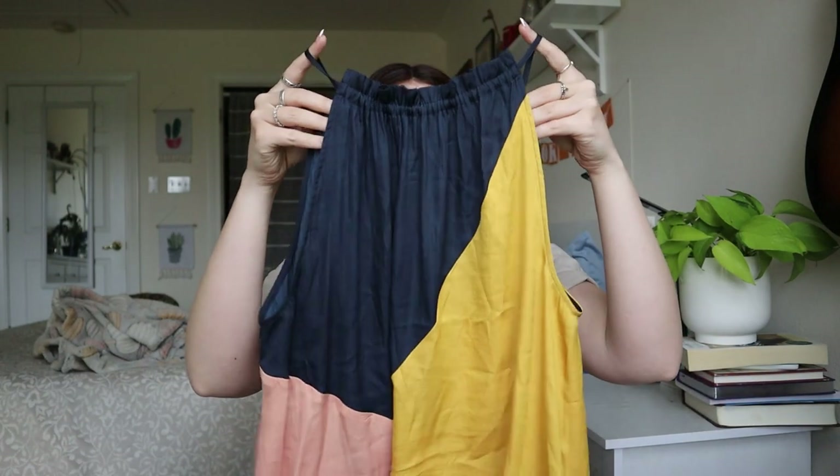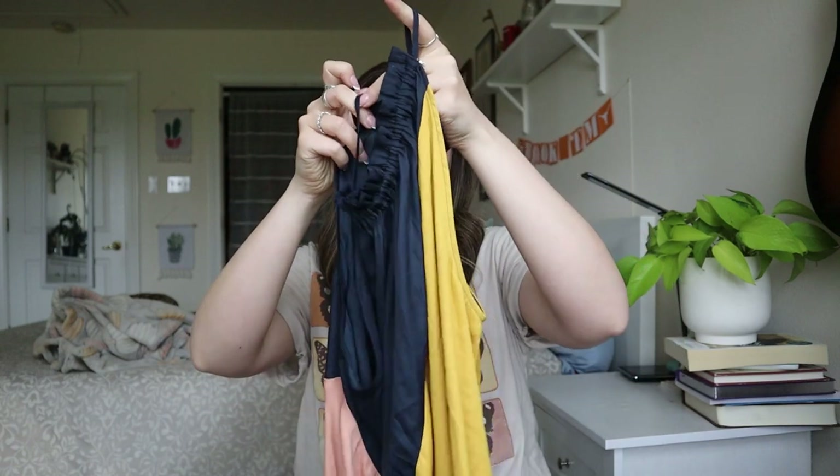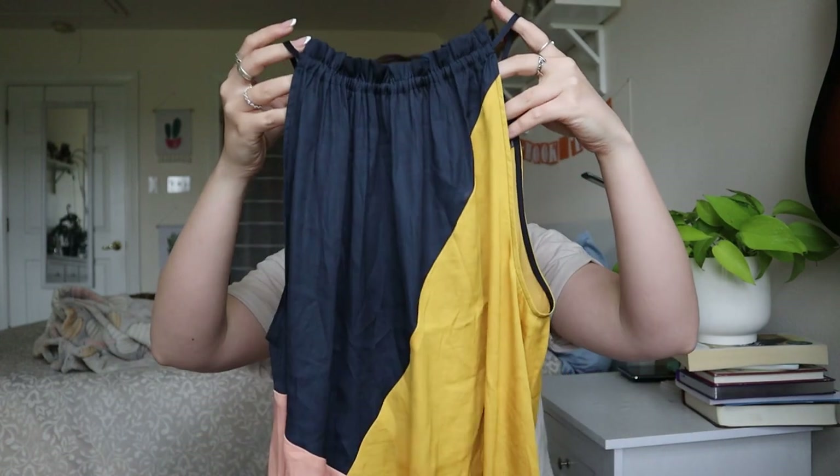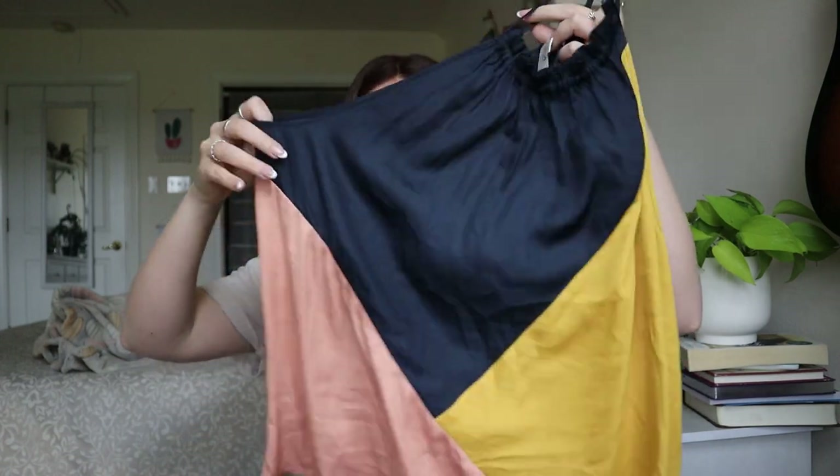Another Loft size medium — a halter blouse with a cool color-blocking pattern. This one will definitely need a steam. It does look like it has a little bit of stress in the fabric right here. Hard to tell when it's so wrinkled, but I could list this one — I really wouldn't expect more than about $15 though.